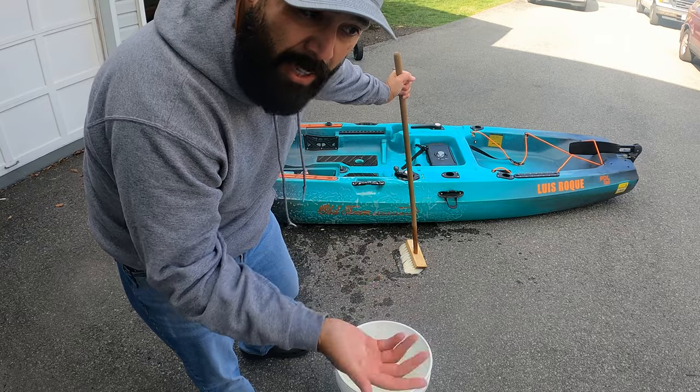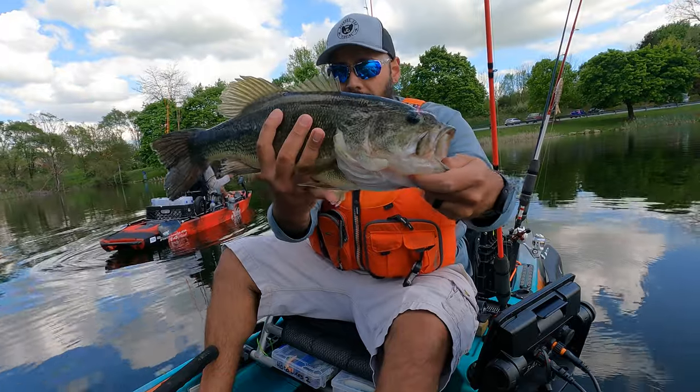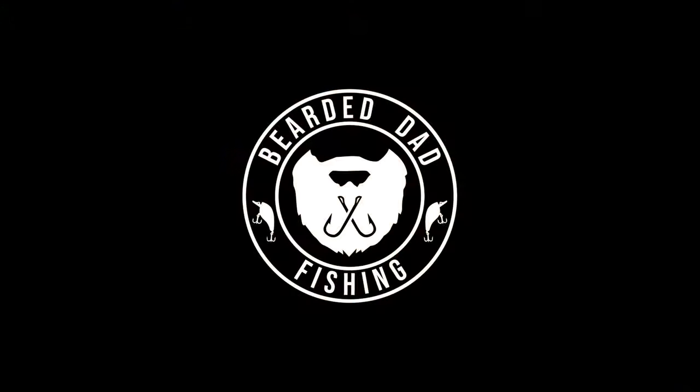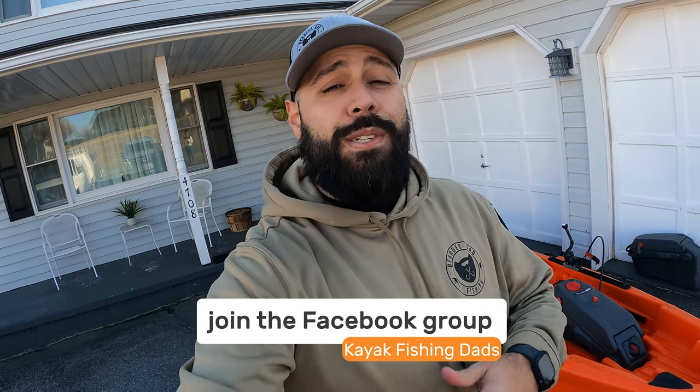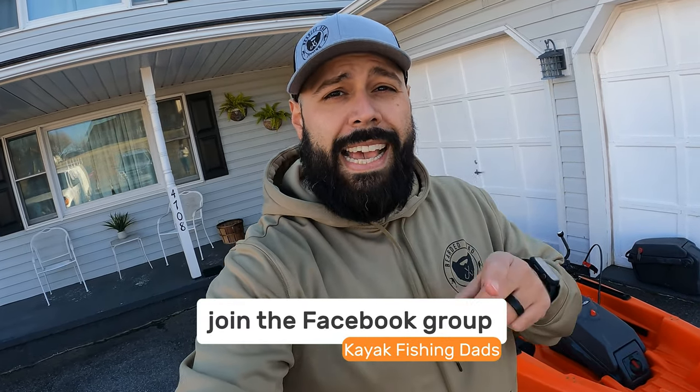I have right over here the trolling motor kit from Johnny Bass, so we're gonna get that on there and then walk through it. But before we do that, joke of the day: where do boats go when they're sick? To the dock! That joke is brought to you by Aaron Amador of the Facebook group Kayak Fishing Dads — jump on over there and join the conversation.